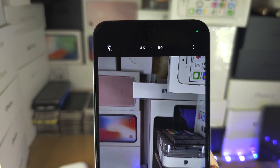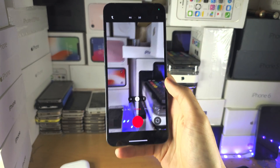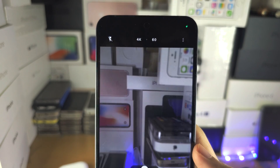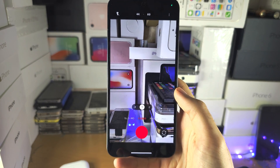Now, where frame rate is, this does not matter as much, but 30fps will give you a more cinematic view. But if you want the video to be as smooth as possible, tap on 60, and you will have the smoothest possible video.